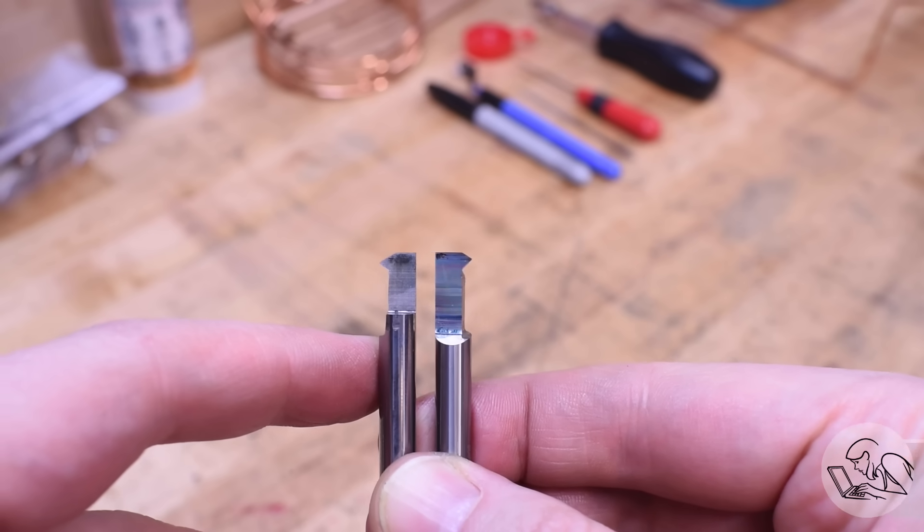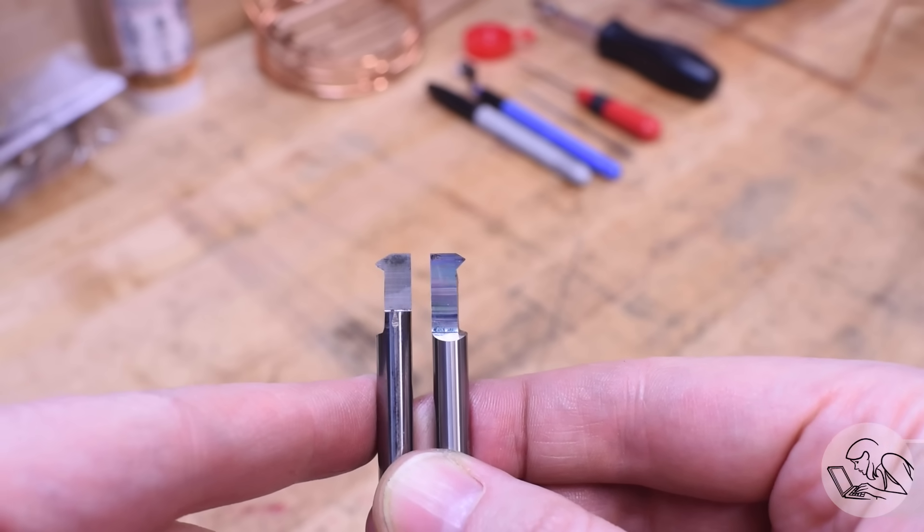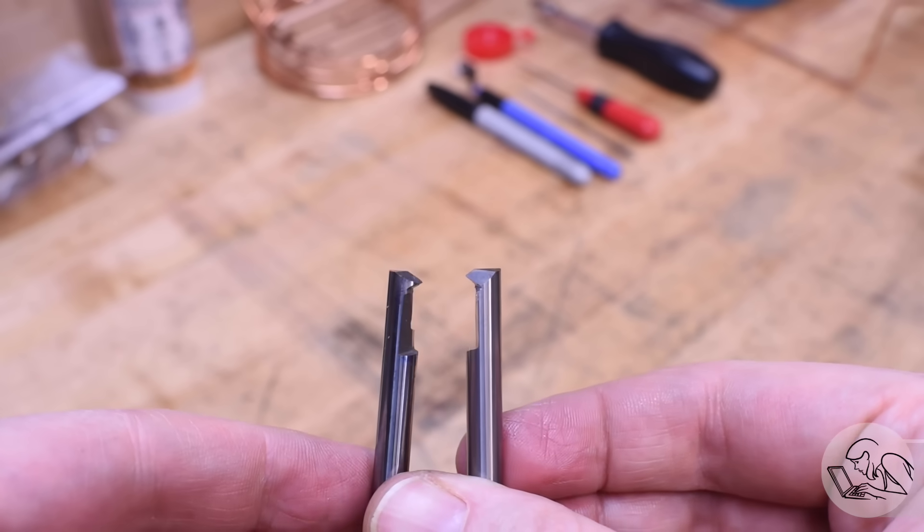I ground the other tool basically the same way, but D-bit grinder workheads aren't really set up for left-hand cutting tools. Pro tip: you can do them upside down in the workhead and get most of your angles that way.